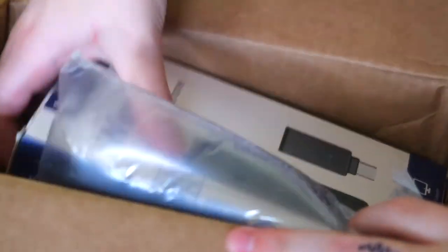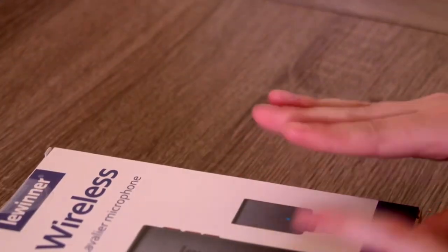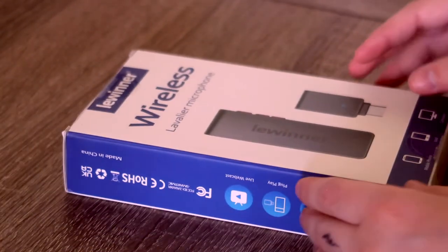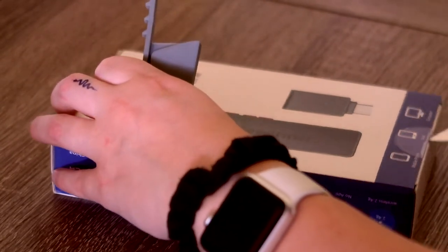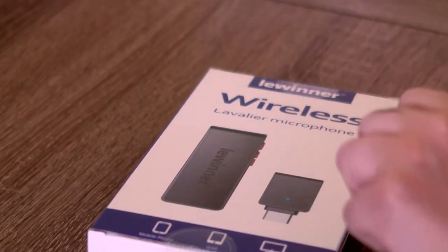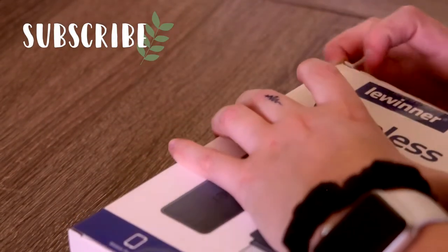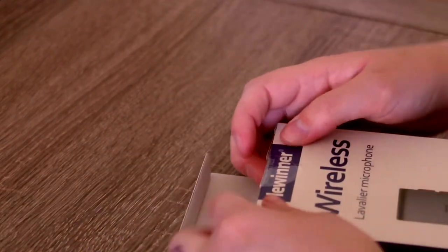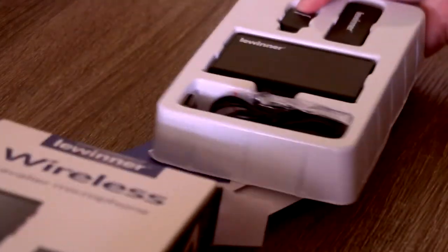Okay, so I'm going to open up the package. Here's what she looks like. This is the wireless lavalier — I believe it's called — microphone.